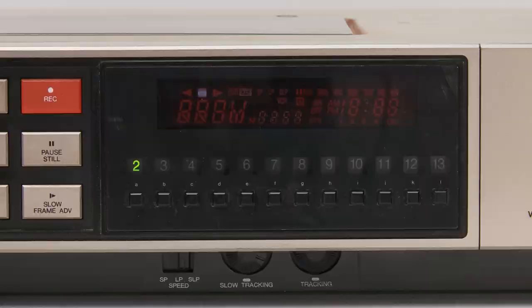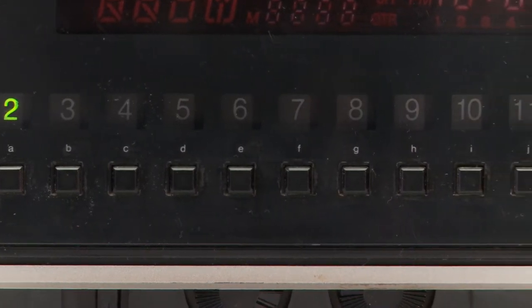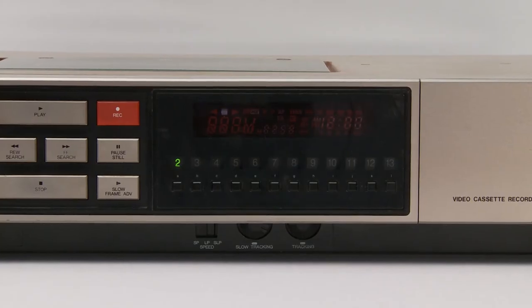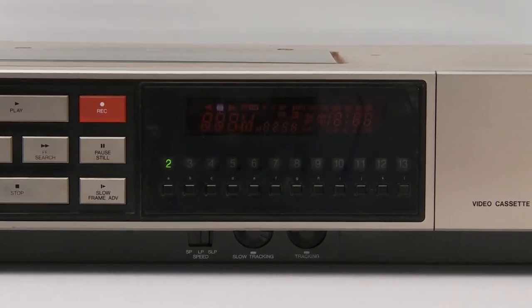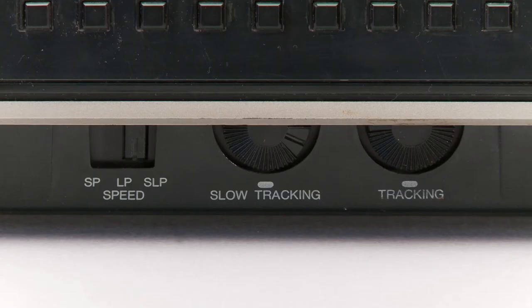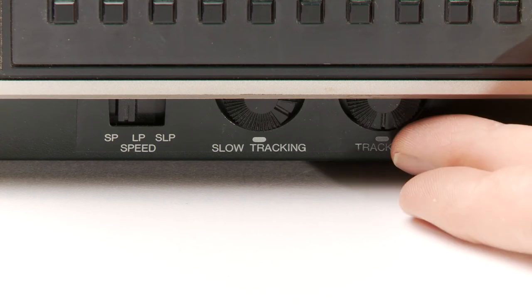Next is the pause/still button and the slow frame advance — a neat feature. Beside that is a bunch of buttons that are alphabetically ordered, maybe for programming the date, and also labeled 2 to 13, which is an easy way to select the lower common VHF channels. You've got the display there and dials underneath: SP, LP, SLP speed, slow tracking, and tracking — this allows you to get it just right.